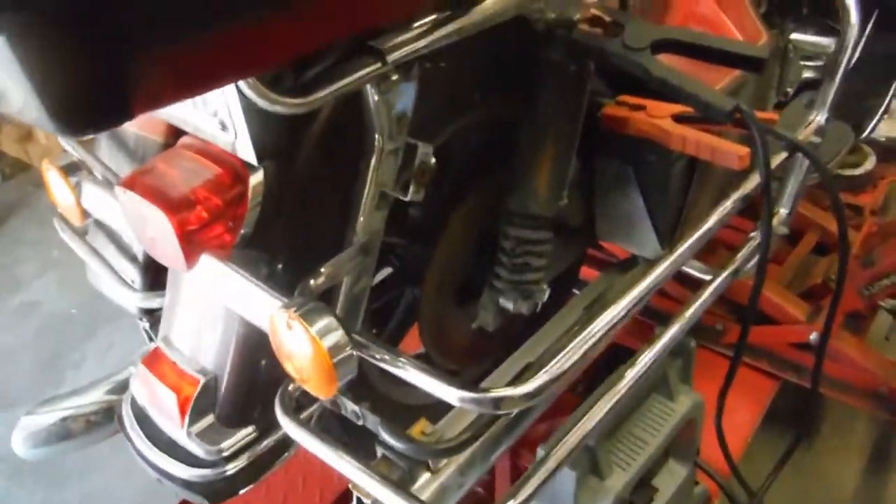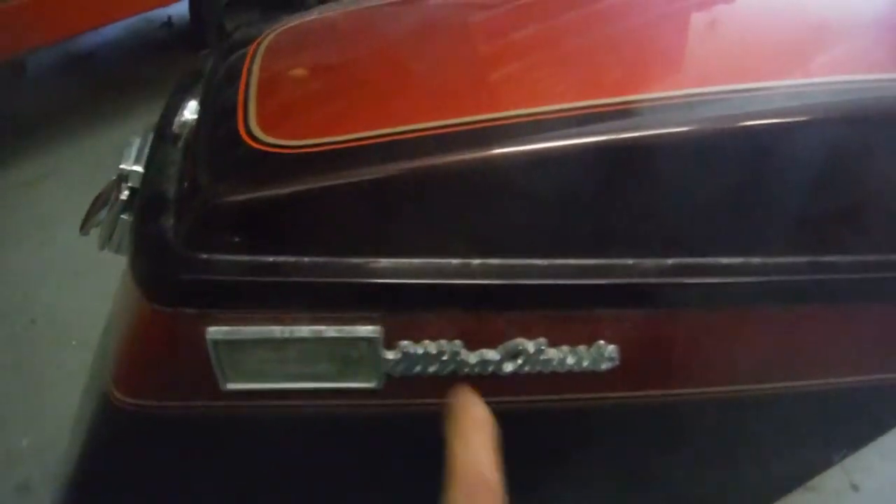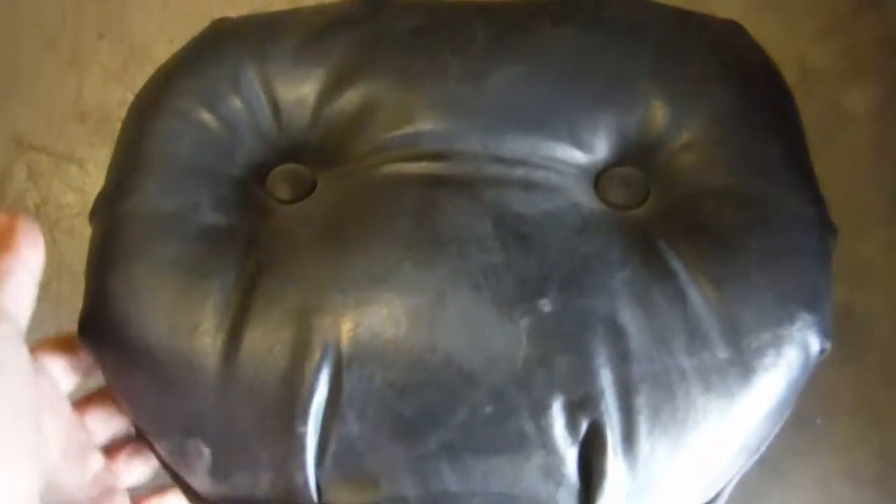Now we have this saddlebag right here — it actually appears to be in good shape, just some scratches on it. These are the seats for it, and the driver backrest appears to be in good shape, no scratches. They just have the average wear and fade in them.